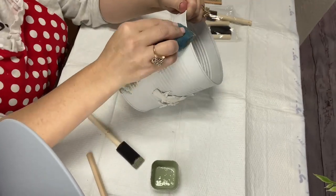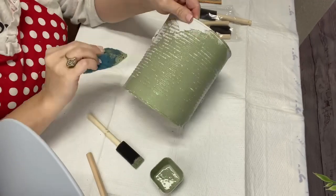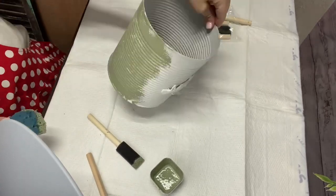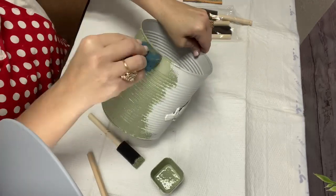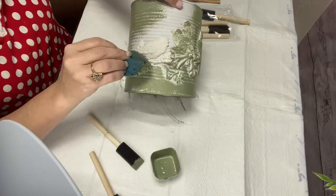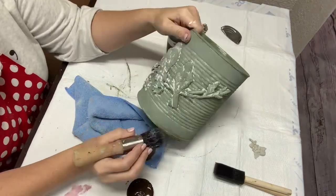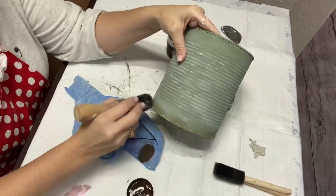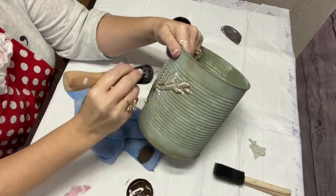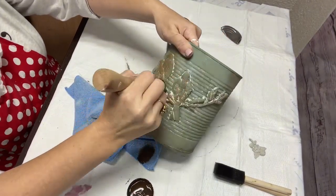I find that if you use a sponge, you get a much better result than using a brush — it gives it a little bit more of that thickness and texture that I like. Then I got my Waverly's Antique Wax and watered it down just a little bit. We're going to put that all over the can, mostly on the bottom to kind of give it a rusty-ish effect, and then I put it all around the birds too so that they would stand out a little bit.